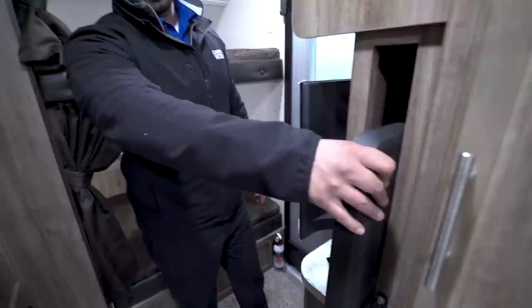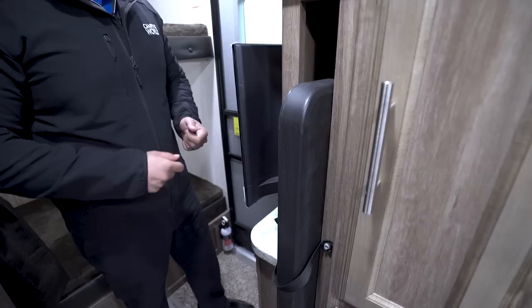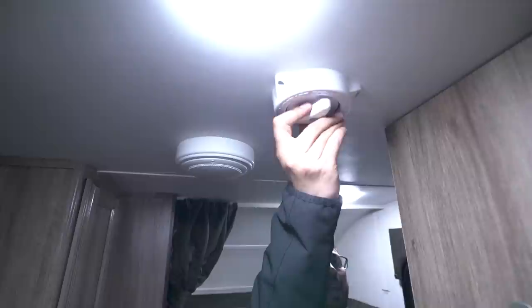Another pretty cool thing is this table that is stowed away right here — great storage spot. It is an indoor-outdoor table, so you can take it outside. If you don't have a picnic table, now you do. Right up top here is a coat hook — great spot to come in and hang up your jackets.